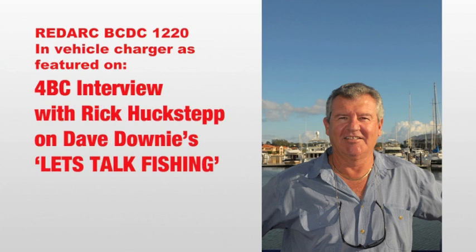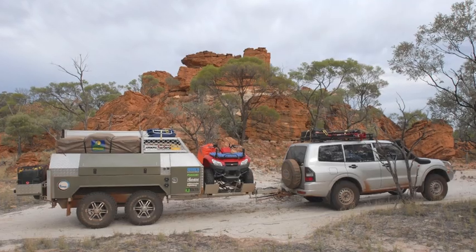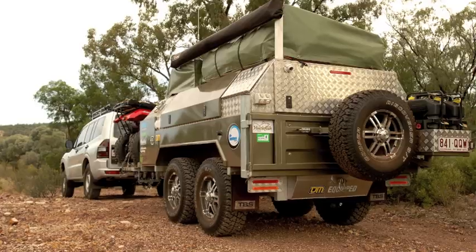Rick Huckstep on the line. Good morning Rick. How are you Dave? Yeah good mate. You are still sorting out gear and packing and getting everything organised, all the little bits and pieces for your next adventure?